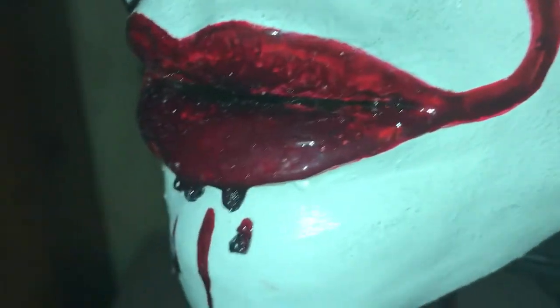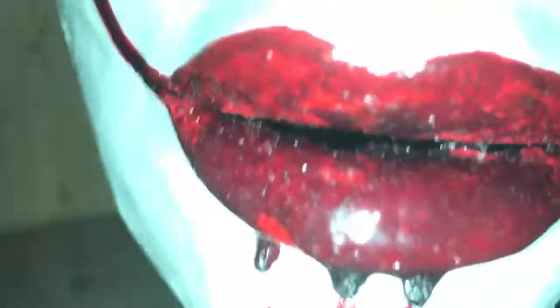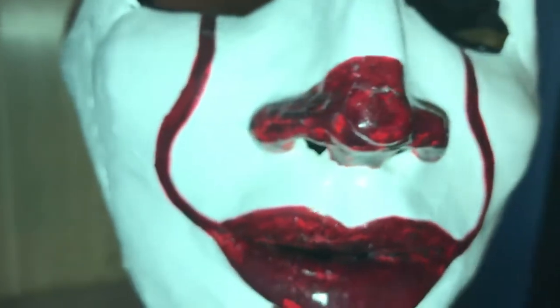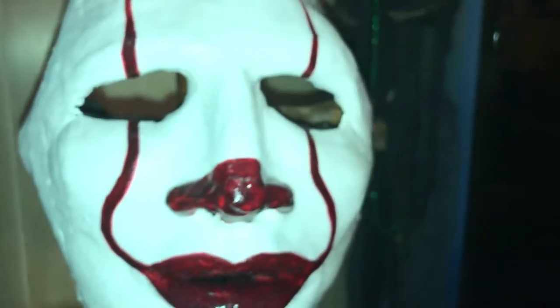I'm doing some close-ups. It's got what I think is perma blood around the lips, and some blood dripping down too — pretty cool. The nose is painted in really, really cool. It has some rivets on top and rivets on the side for the straps.